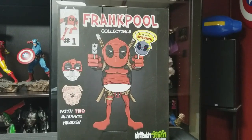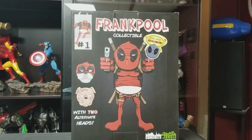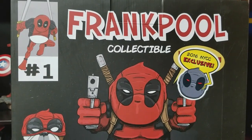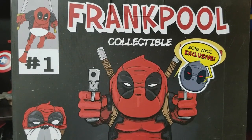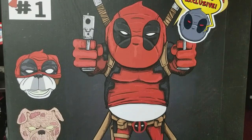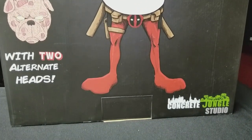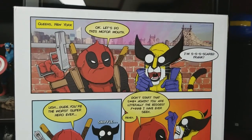The first thing that blew me away about this piece is the beautiful art box it came in. The front of the box is illustrated to look like a comic book, with the issue number in the upper left-hand corner. This box is the one for the 2016 New York exclusive, so there's a sticker on it, but the box for the non-exclusive one looks exactly the same.